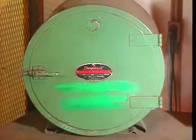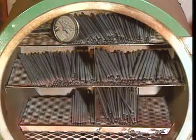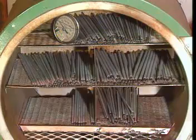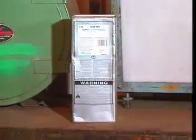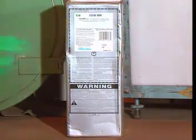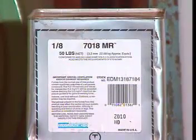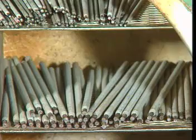Welding electrodes should be carefully stored prior to their use. The amount of moisture present in the coating is very important, and too much moisture will cause many types of welding electrodes to perform poorly. Welding electrodes will absorb moisture from the air, so the shipping packages should not be opened until the electrodes are needed for immediate use. To keep moisture out, the shipping packages are usually metal cans or plastic-wrapped containers. Electrodes that have been taken out of their package can be stored in a heated oven.